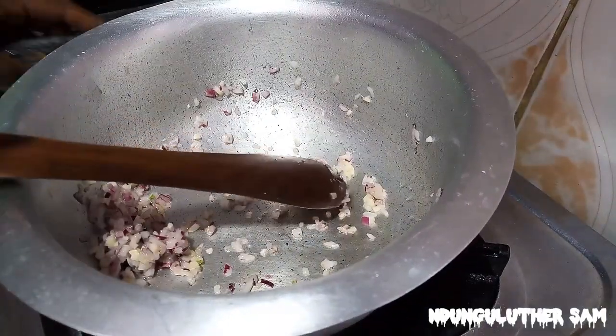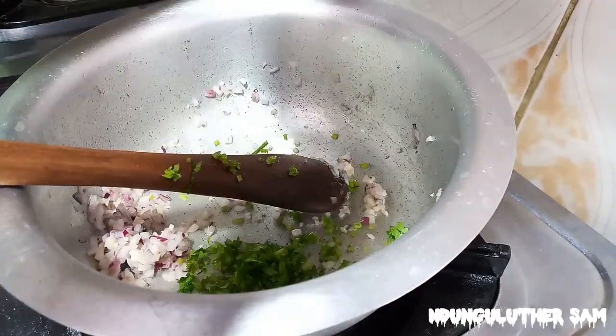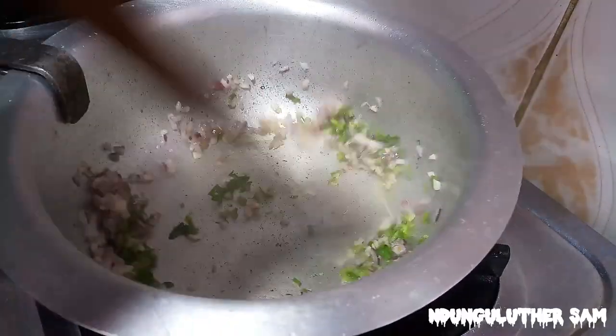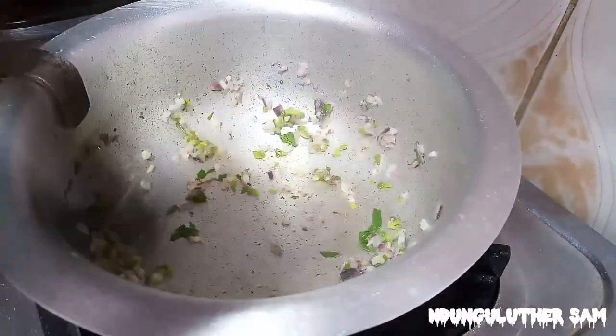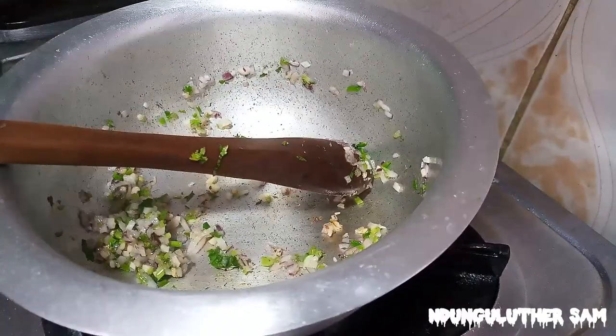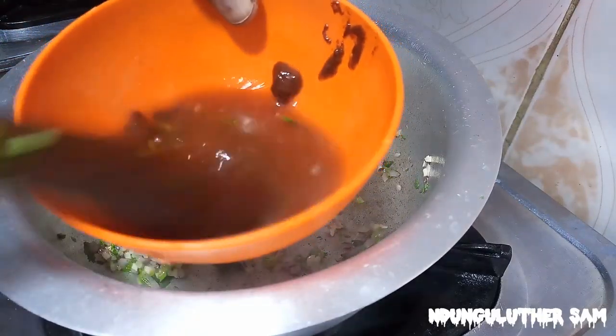Then once the garlic is fragrant I'll add in my coriander stems. Then as this cooks I'll add in my tomato paste and I'll mix it with some hot water.